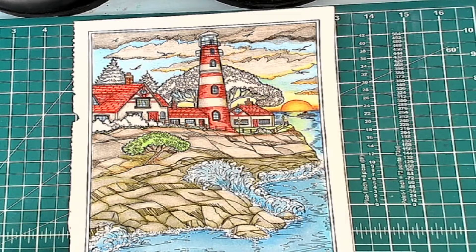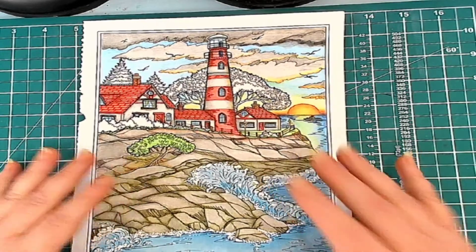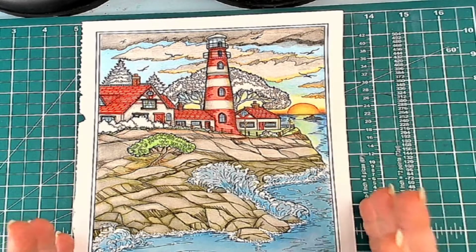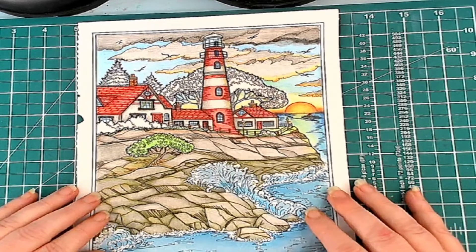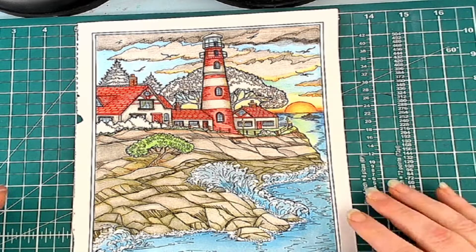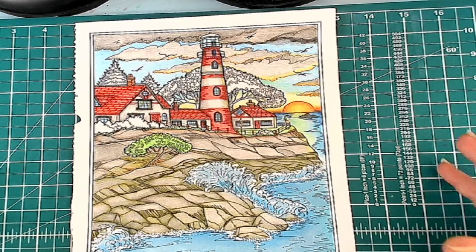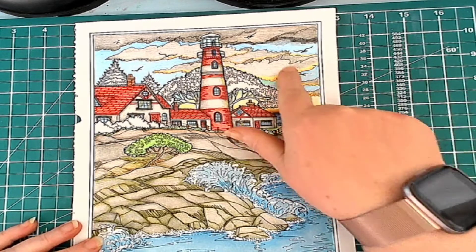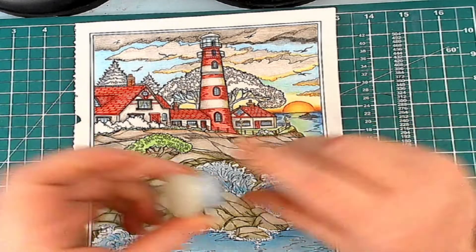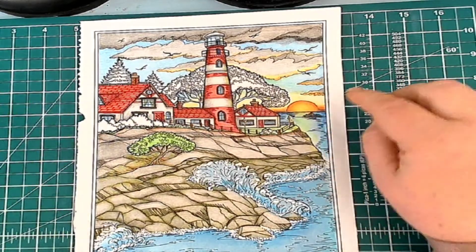Hello everyone and welcome to my coloring corner. Today I'm just going to go through and finish this picture off. I started it on Saturday's color and chat, worked on it yesterday during Work-in-Progress Wednesday, and unfortunately I wasn't able to spend the entire two hours with y'all because my back wasn't happy. I did take the picture with me and sat on the couch and colored a little bit, so I was able to finish off the sky. I've taken a little round jar and drew in the sun.